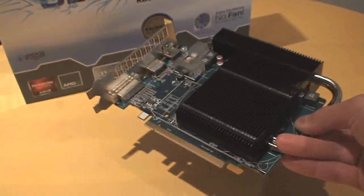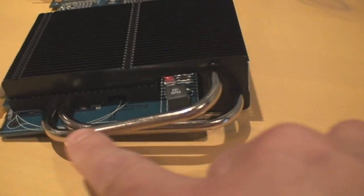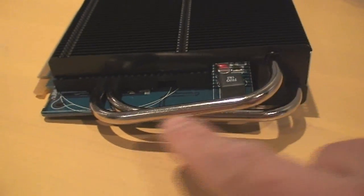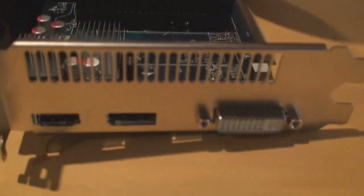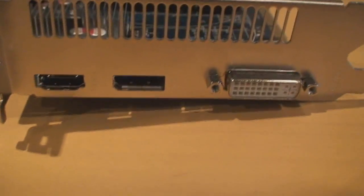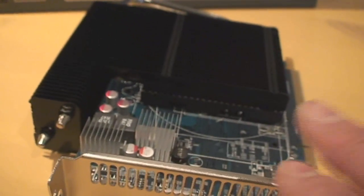If I put this down here for a second, you can see the plated heat pipes. On the other side, for the outputs, you've got the DVI out, DisplayPort out, and the HDMI out, of course. That'll keep you busy for any type of monitor or Eyefinity setup.